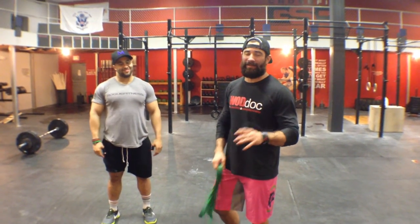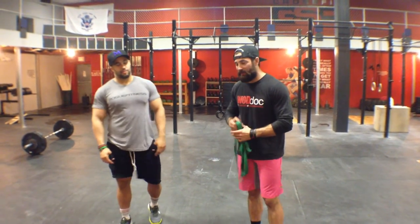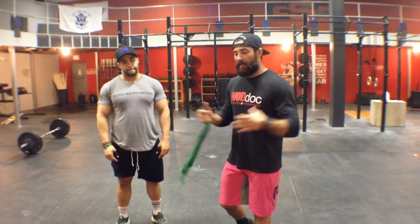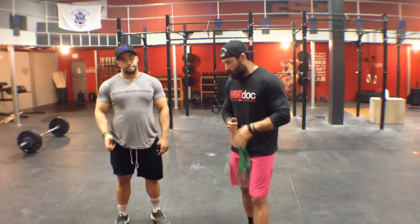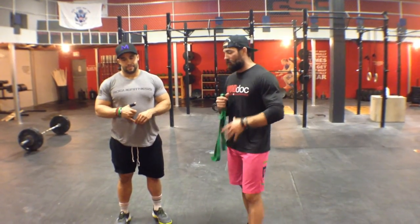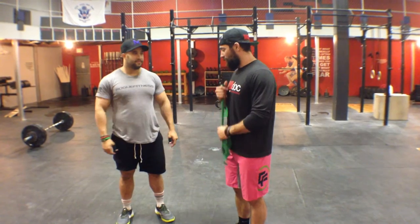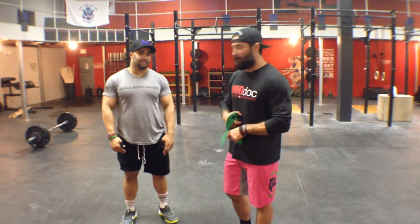Hey guys, welcome back to the Wild Dog Project 365, episode 237. Today what we're doing is working a little bit more aggressively on that adductor groin area. We have Sean, which is our constant mobility project here, just because he's the epitome of mobility. Gumby was not his friend.